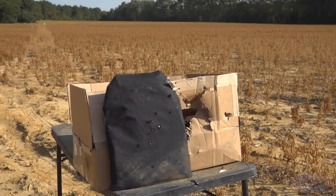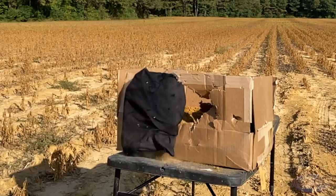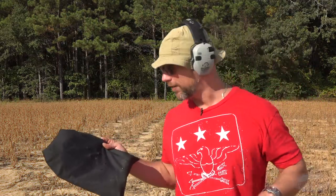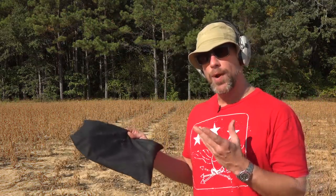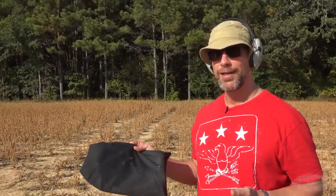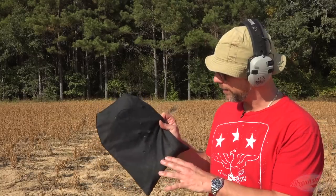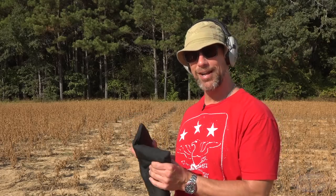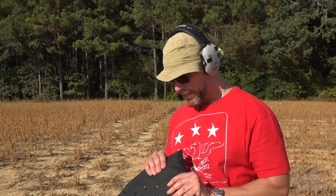It might have. The reason I thought it might have stopped it is because when rounds go through armor, typically the armor doesn't really move — it just stands still. This one obviously jumped with the 5.7. So we put our impact point down at the bottom to get a fresh spot, and sure enough, it stopped it. Stopped 5.7 — absolutely not rated for that. Most Level 3A armor will not stop that round. Good on Hyperline.